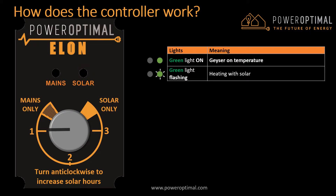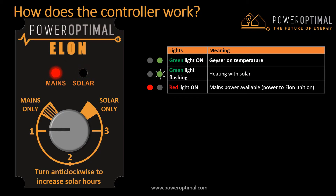When the green light is flashing, your water is being heated with solar power. When the red light is on, it means that there is mains power available to the Elon unit. When the red light is flashing, it means that your water is being heated with mains power.